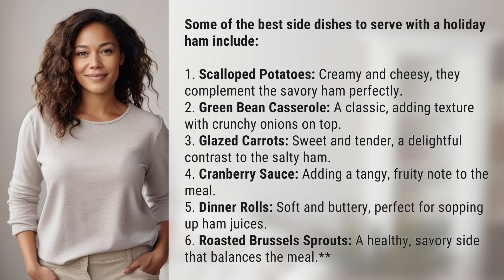4. Cranberry sauce, adding a tangy, fruity note to the meal. 5. Dinner rolls, soft and buttery, perfect for sopping up ham juices.